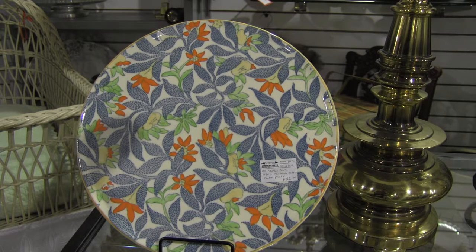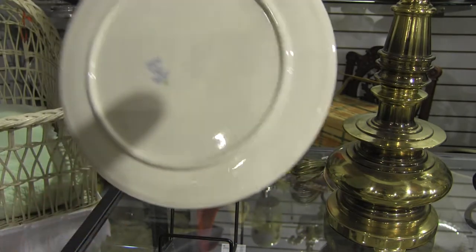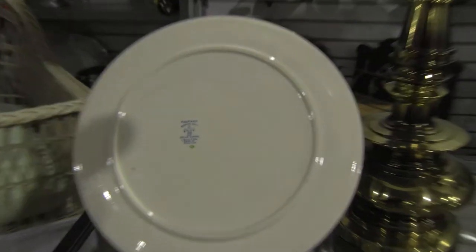The pattern is called Fantasy. It's made by Barker Brothers, and it's 1930s. It's priced at $22. The back is marked and has its pattern name and manufacturer.